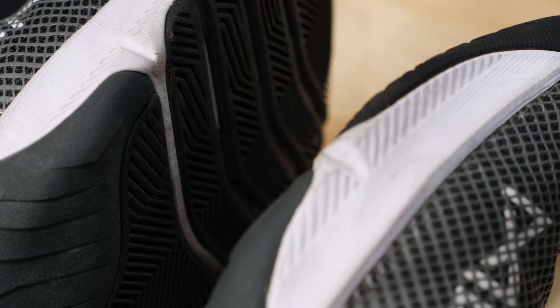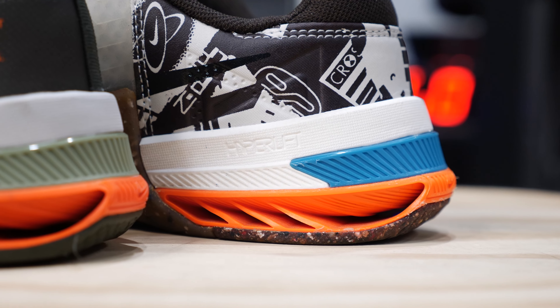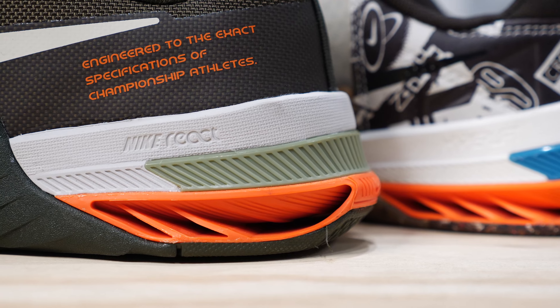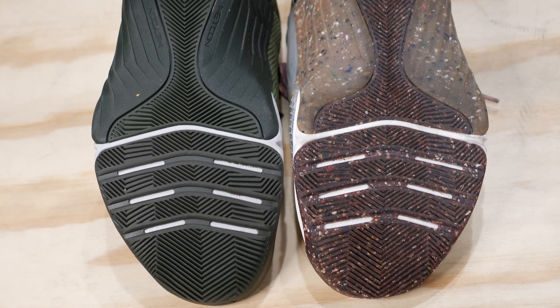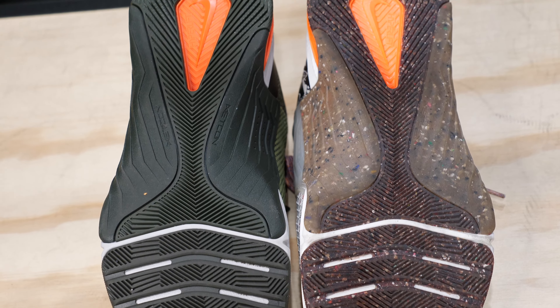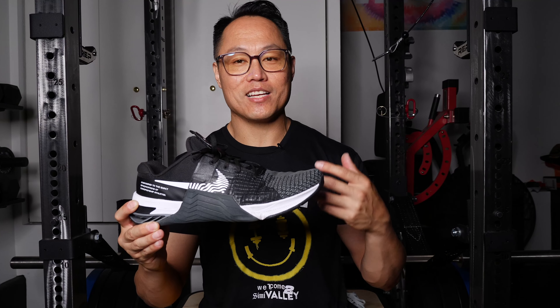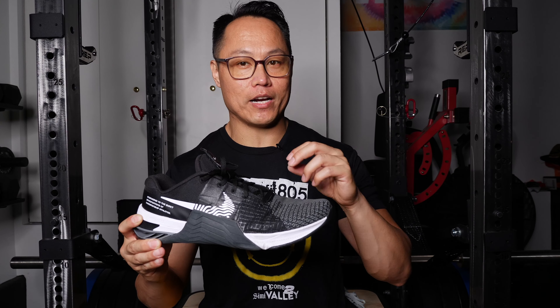Since the shoe is on the same tooling as the Metcon 7, the drop is the same at 4 millimeters — I confirmed this with Nike. One thing that has changed for the better, though only slightly, is the weight: the Metcon 8s in a size 10 were 12.3 ounces compared to 12.6 ounces for the Metcon 7. It's a small change and could vary shoe to shoe, but it's a change for the better.